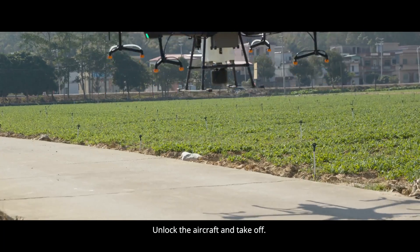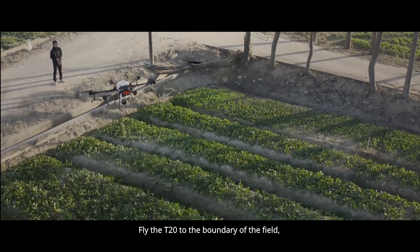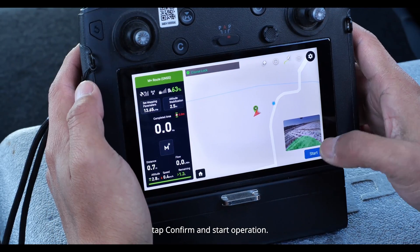Unlock the aircraft and take off. Fly the T20 to the boundary of the field. Tap Confirm and start operation.